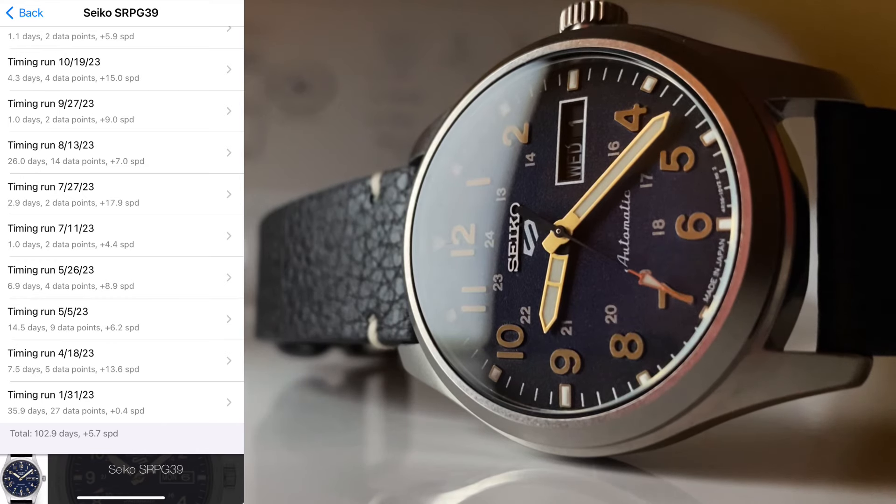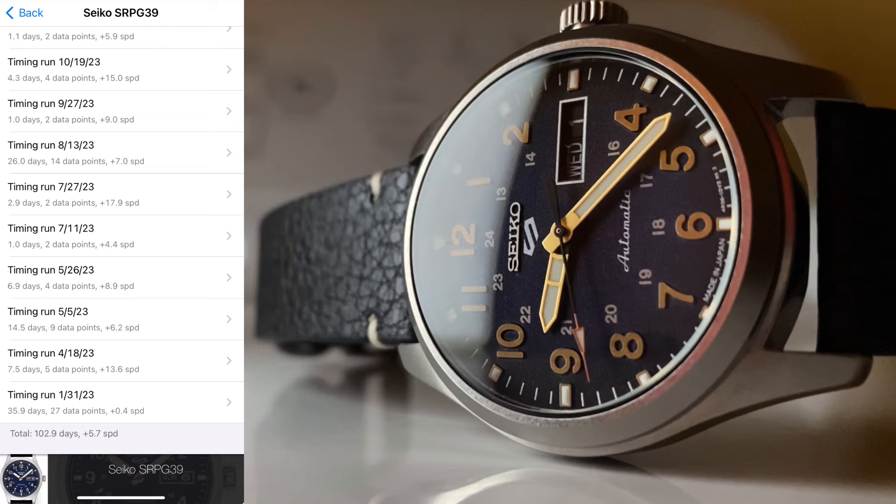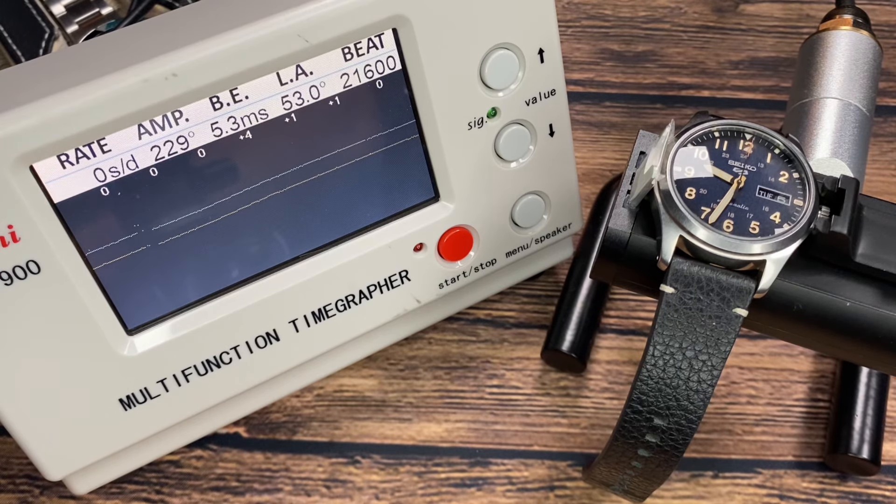After almost a year of use, I clocked about 103 days of record keeping and came in at plus 5.7 seconds per day. And after just one single pass through — one position dial up on the timegrapher — you can see the rate is doing pretty well. The amplitude is okay at 229 degrees, but that beat error is pretty high at 5.3 milliseconds. And again, this is after almost a year of use.